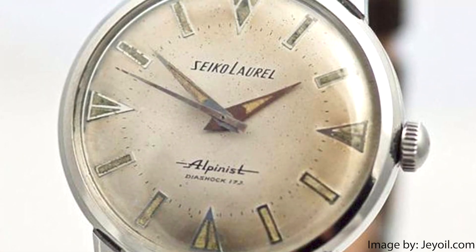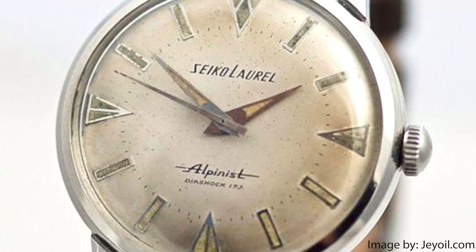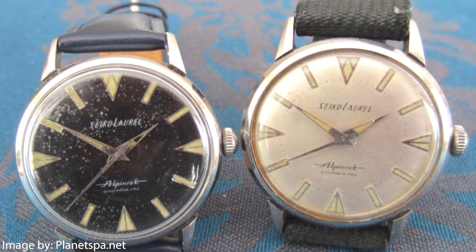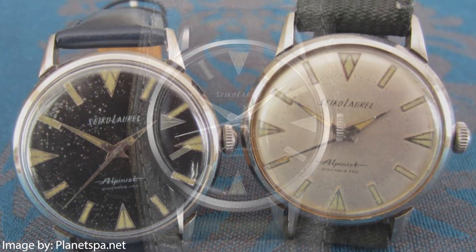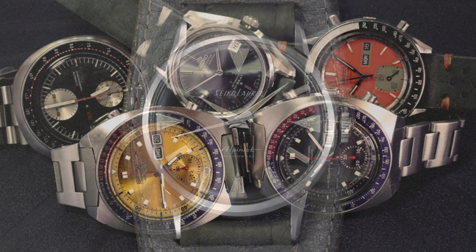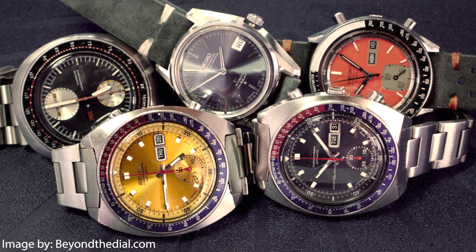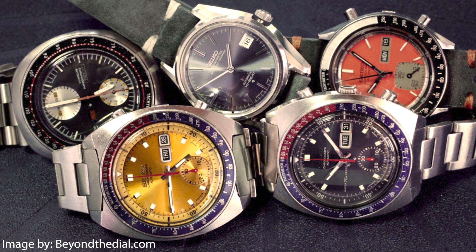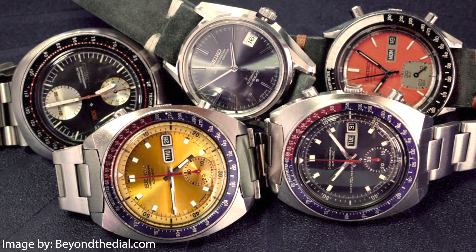It was in 1959 that Seiko's first Alpinist watch was introduced for the needs of mountain climbers and recreational field sport enthusiasts. It was the first Seiko watch ever produced with sports in mind, and it blazed a trail that led to the development of many landmark timepieces and timing devices for sports, from stopwatches to divers watches in the decades that followed.